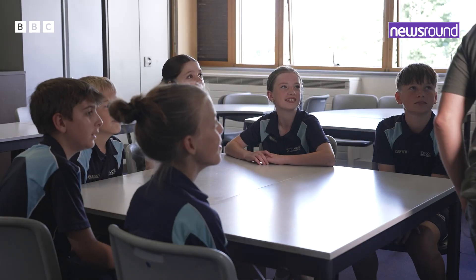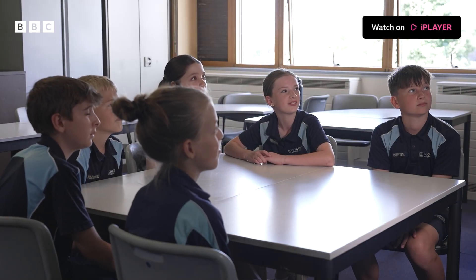Hey everyone! Hi everyone! So I've been told you have a weather station at your school. Who's going to tell me how it works?